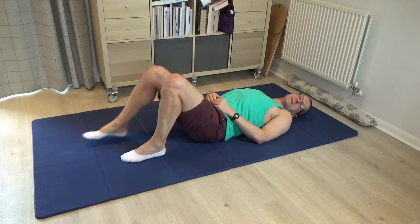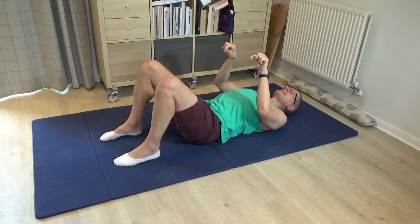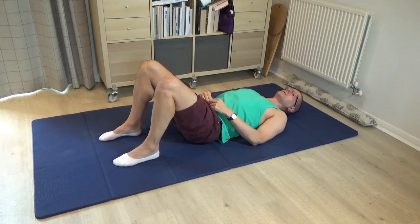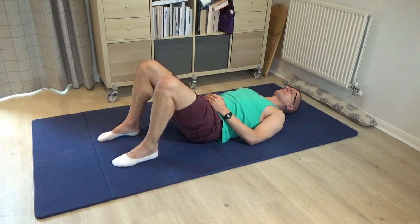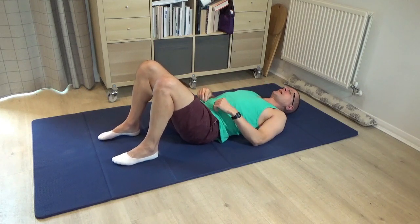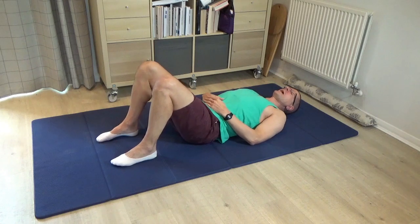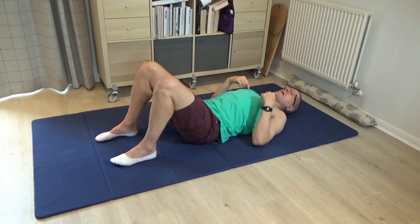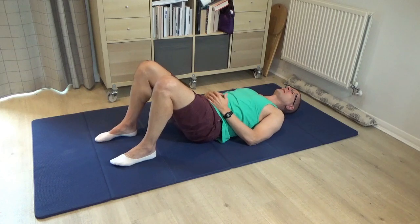Pause and then bring both legs to standing with the arms comfortably by the side. See if you can press into both feet, pulling in the tummy to bring the lower back closer to the floor, and as you do that, breathe out. So you press into the feet, pull in the tummy and breathe out — make sure air is leaving your nostrils as you pull in the tummy. As you do this a few more times, notice what happens to the back. I can feel my chest contracting, the upper part of the chest, my shoulders coming slightly forward as I breathe out and pull in the tummy.